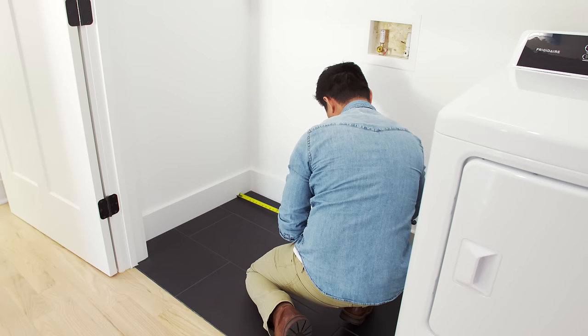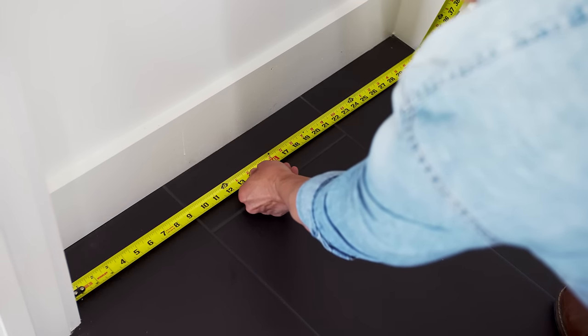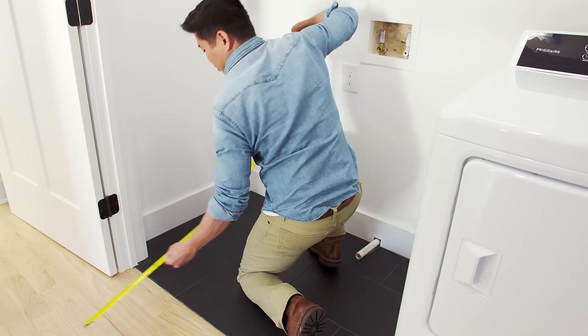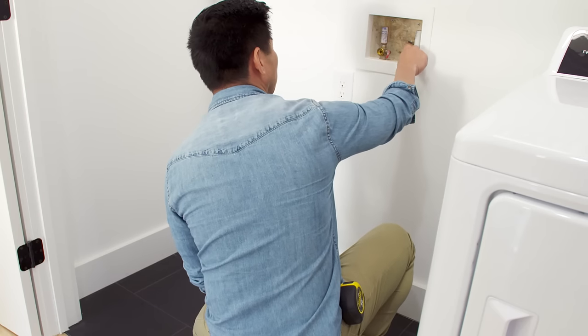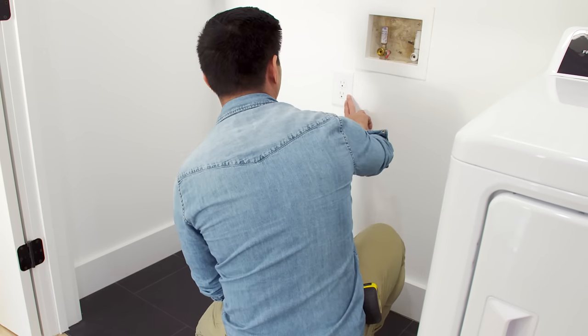Before ordering, measure the space in the doorways to make sure your new machine will fit. The washing machine door should have enough space to fully open. Make note of the access to cold and hot water connections, drainage, and an electrical outlet.